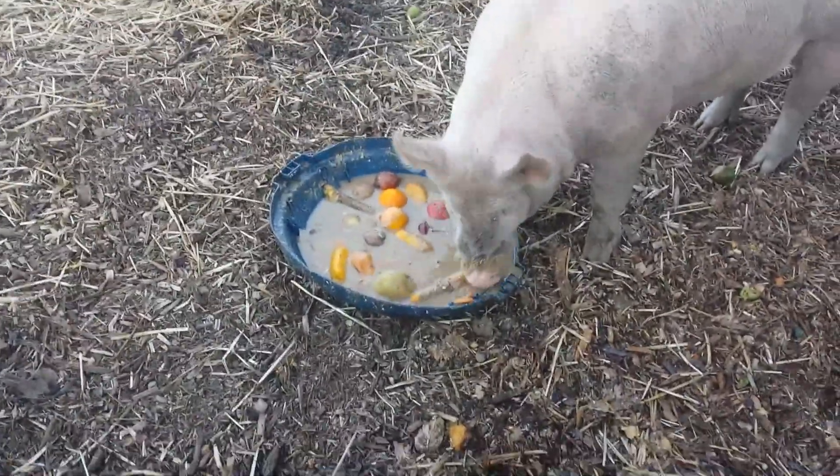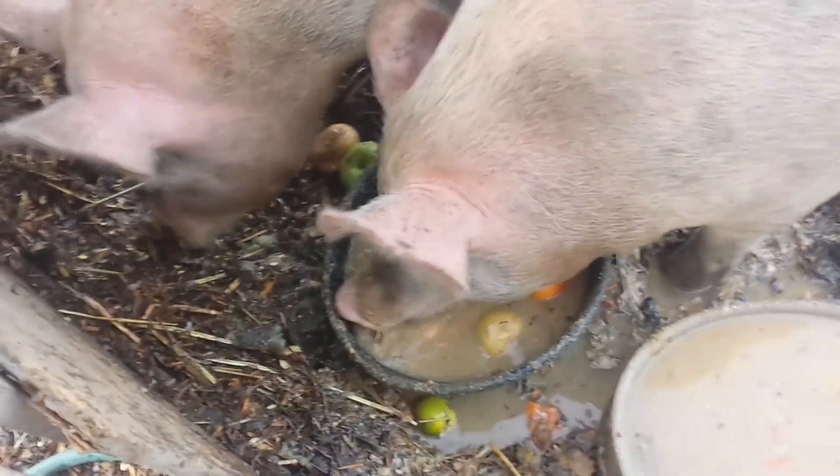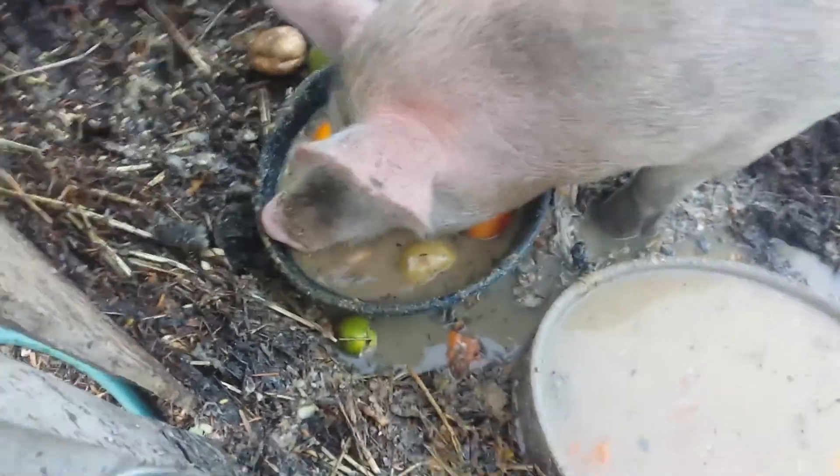Goodness, they're enjoying that. Oh my gosh, he's sucking up the water.